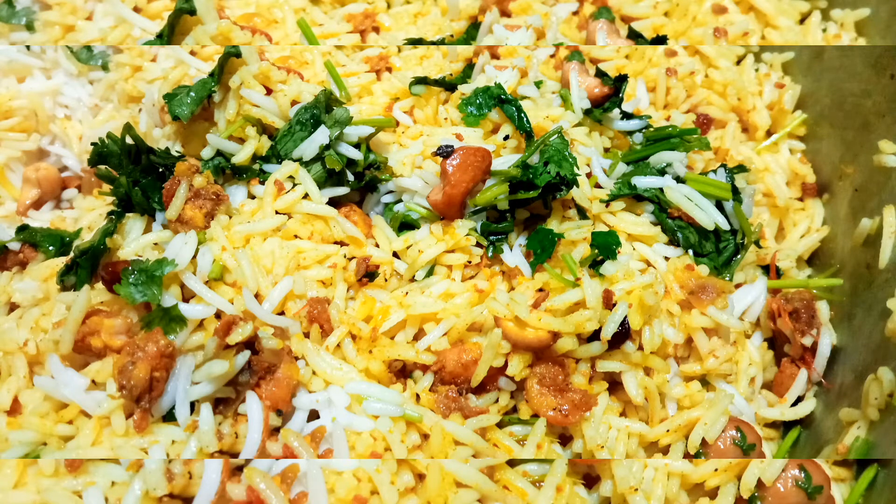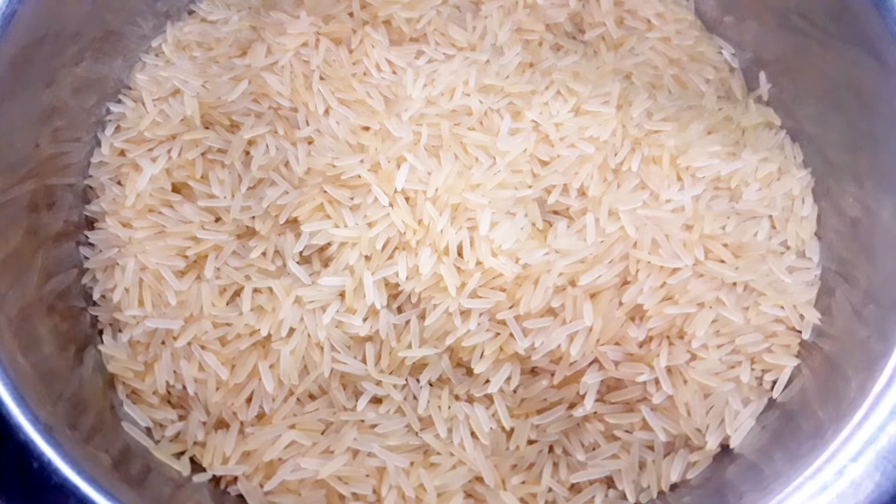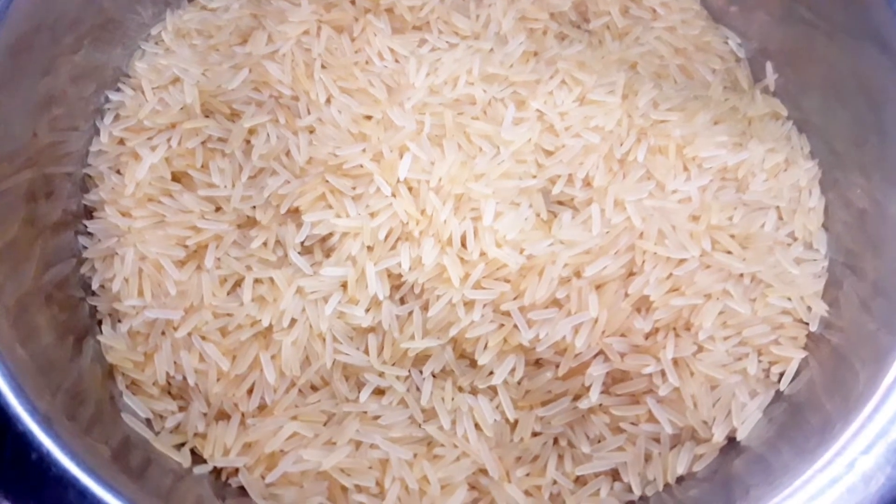I come here with this recipe. I put a spoon in a bowl.